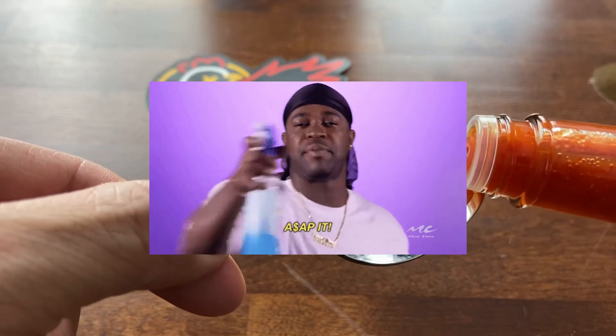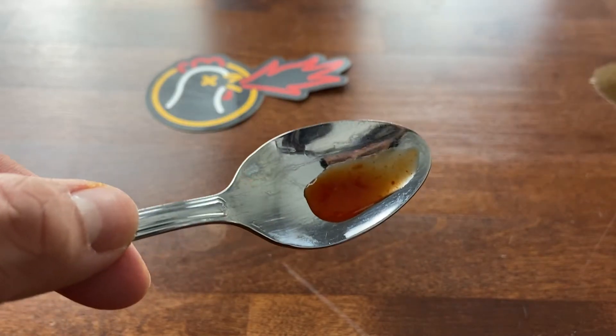Spoon looks a little dirty, please don't mind it. Alright, here you guys go — cheers. Oh wow, it's almost like a sweet chili, but the vinegar is not overpowering. It's a very subtle taste. I like that a lot. Oh wow, it's super good. It's very light.